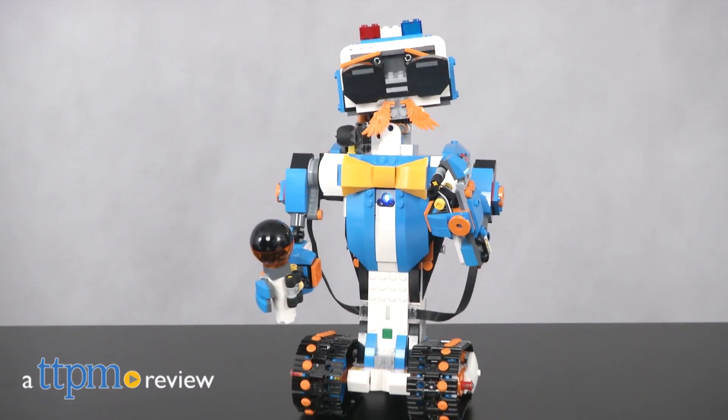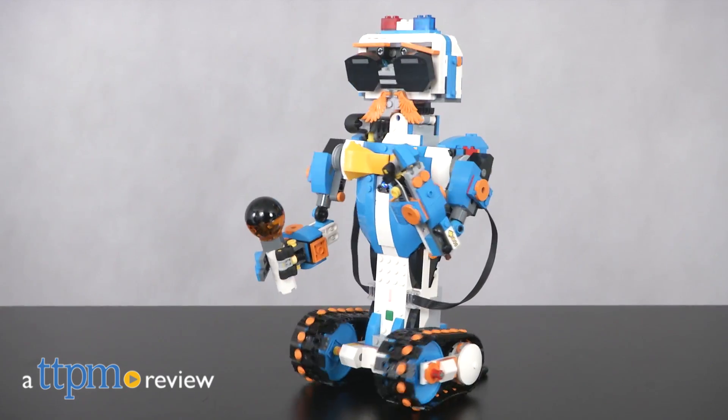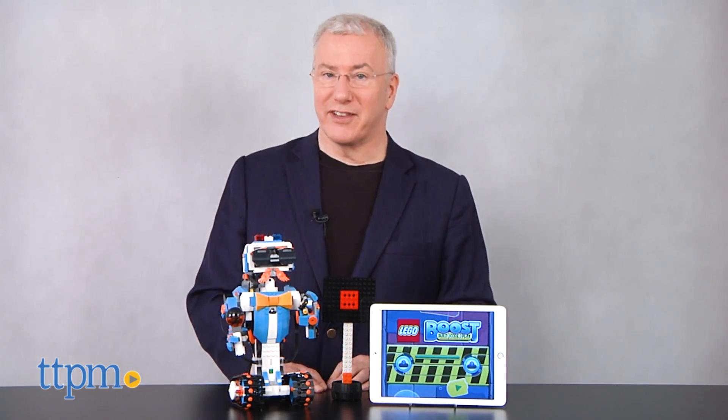Your LEGO Play is about to get a major boost with an immersive, engaging new system that marries creativity and basic coding. I'm Chris the Toy Guy from TTPM, and this is LEGO Boost.